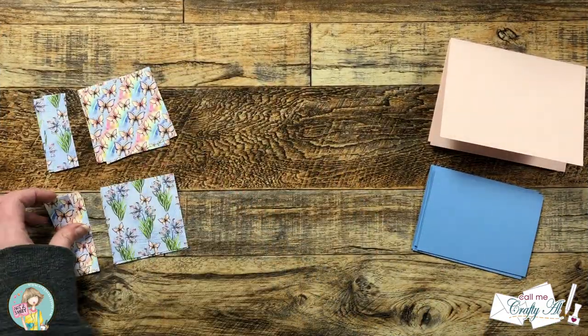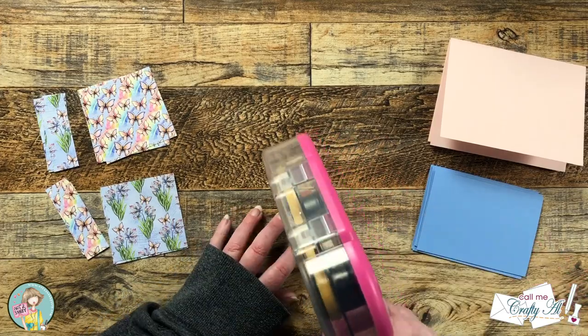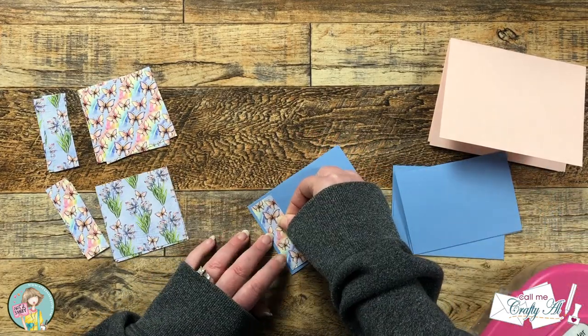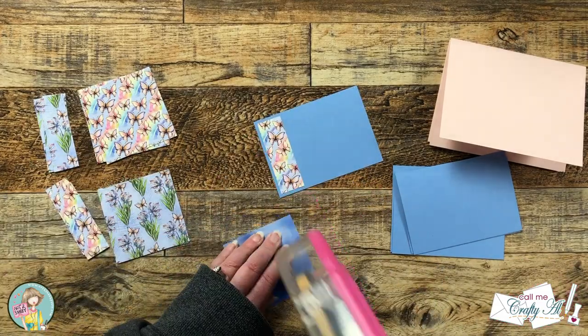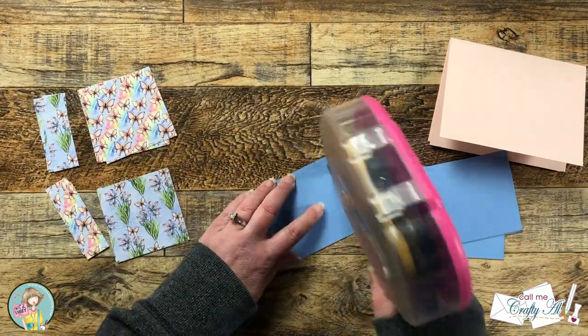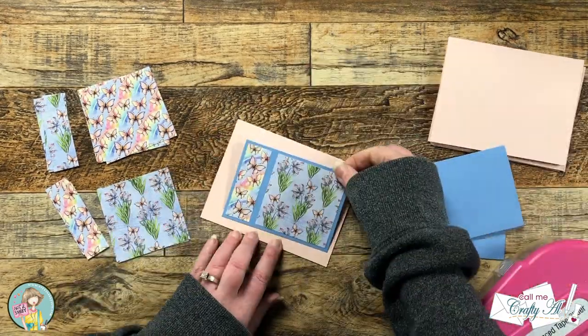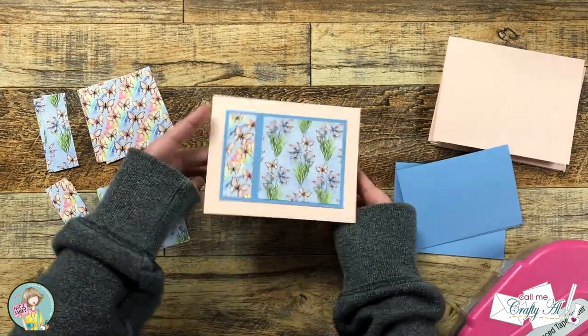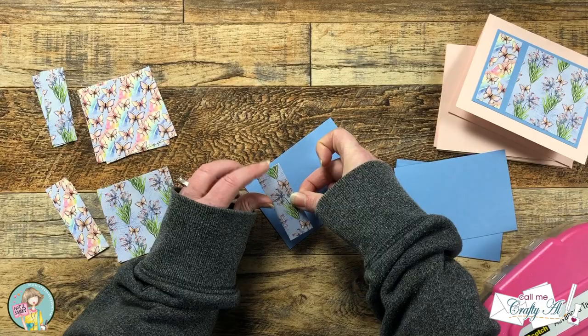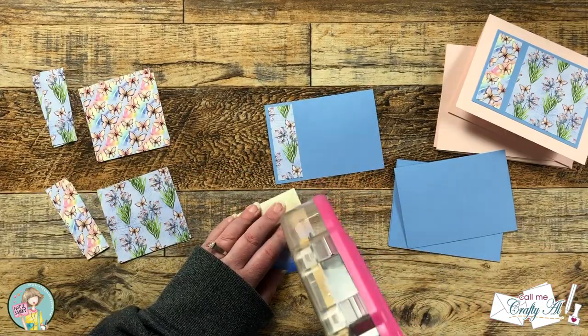Even though I do have the full process video I thought I would show you how a couple of the cards go together. I started by switching up the patterns so I have one of each for the card fronts, and that smallest piece gets placed to the left of my blue cardstock mat and the square gets placed to the right. Then these simply get adhered to the front of the card bases and I try to center it as best as possible.